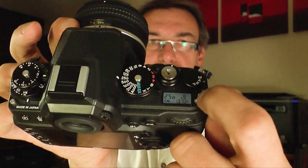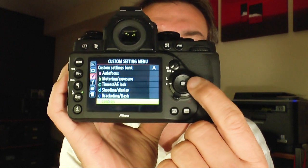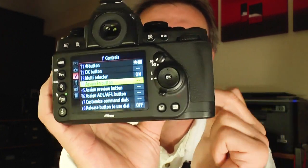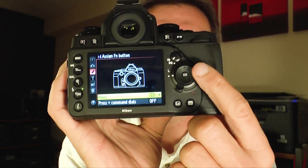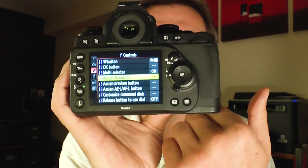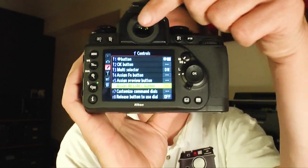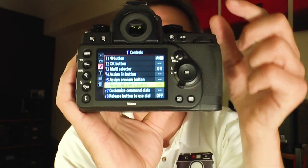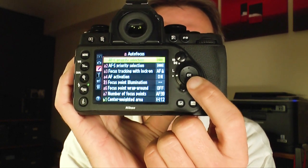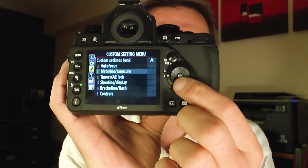You can customize the different buttons — the light button on top to illuminate the back display, the OK button, the multi-selector, and the Fn button on the front of the camera. I set the Fn button to the viewfinder virtual horizon, so you get the virtual horizon in the viewfinder when you press it. You also have the AE-L/AF-L button settings on the back of the camera.